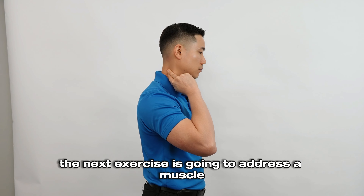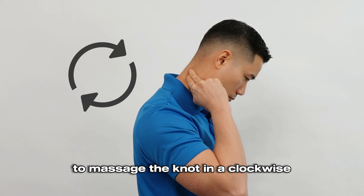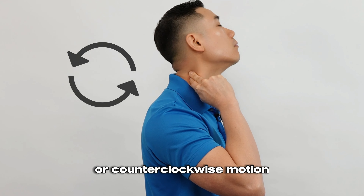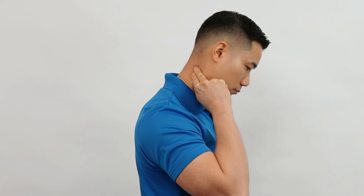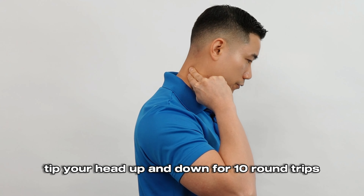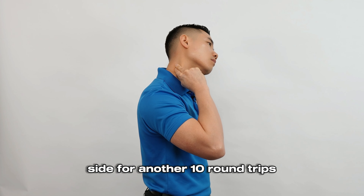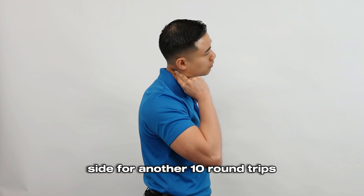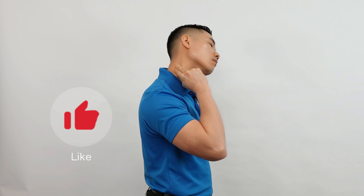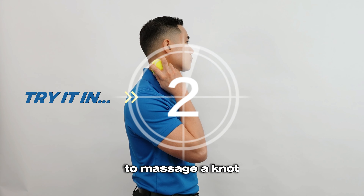The next exercise is going to address a muscle knot on the side of the neck. Use the index and middle finger to massage the knot in a clockwise or counterclockwise motion. As you're doing this, tip your head up and down for 10 round trips. Follow this with side bending your head toward and away from your painful side for another 10 round trips. If you have pain in your fingers, you can use a tennis ball as an alternative to massage a knot.